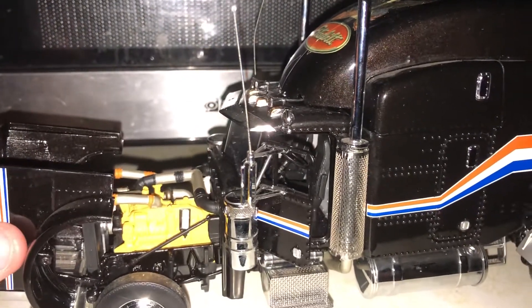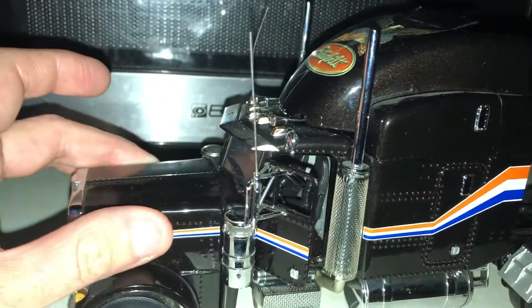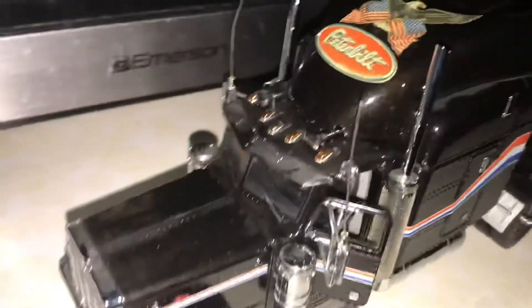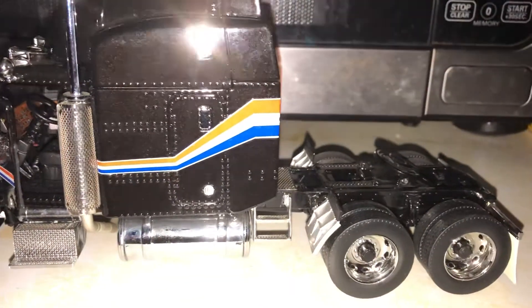In the shipment today, the passenger side exhaust stack actually came off, so I ended up having to get the modeling glue out to get that hooked back on.